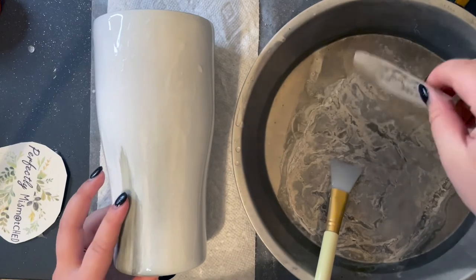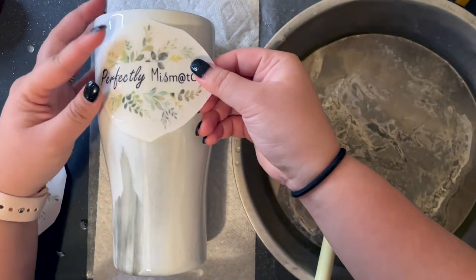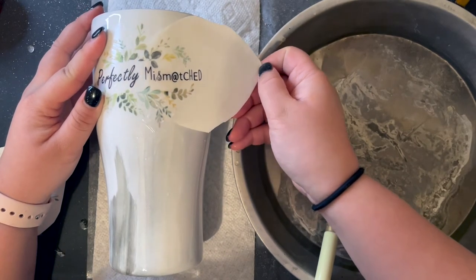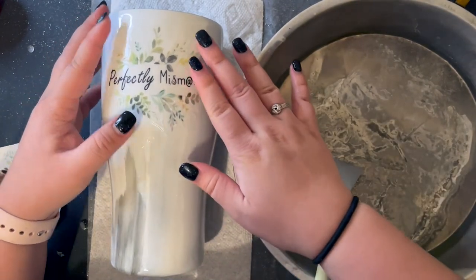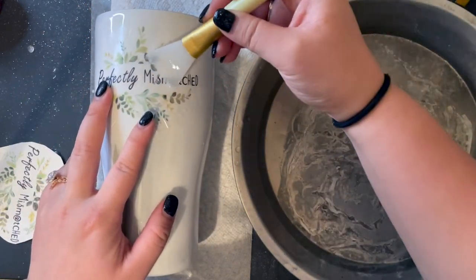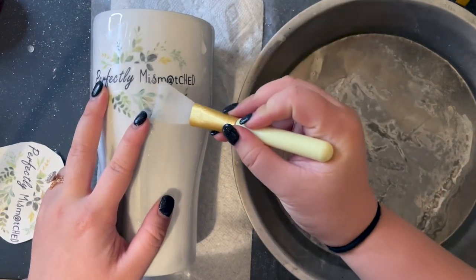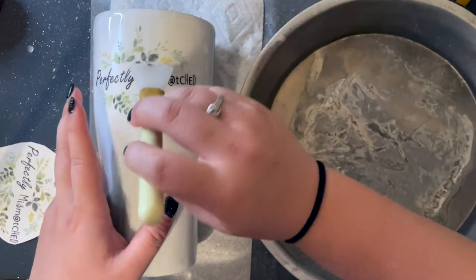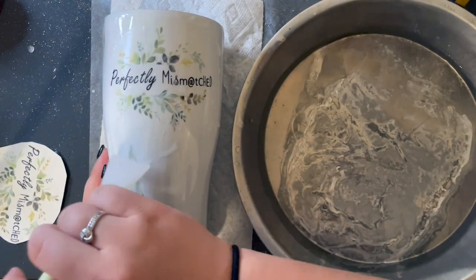Now that the water slide looks ready, I wet the area on the tumbler where I'll be applying it. I take the entire water slide out of the water and place it on the tumbler. Once I get it in the place I want, I slide a bit of the water slide off the backing, hold that piece down on the tumbler, and slide the backing off leaving just the water slide. I take a silicone spatula and push out any bubbles under the water slide to ensure it's smooth and adhered. Once all the bubbles are out I take a paper towel to get rid of the excess water. Let your water slides dry for about 30 minutes and you're ready to seal with epoxy.